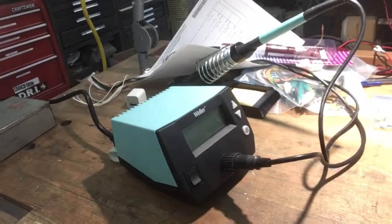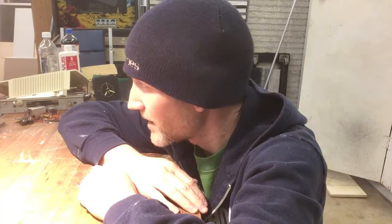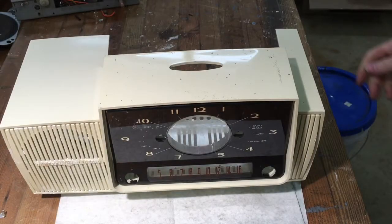Before we get into it, I do want to mention I got a new soldering iron. Pretty excited — I've only been playing with electronics for almost 30 years, so it's about time I got a proper soldering station. All right, let's clean up a clock case.